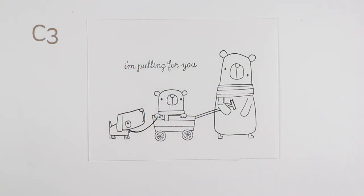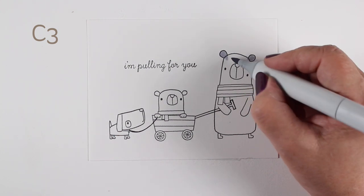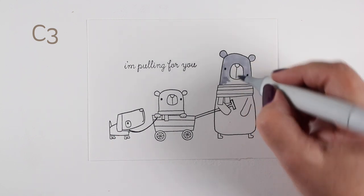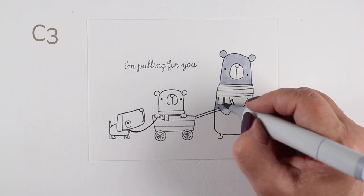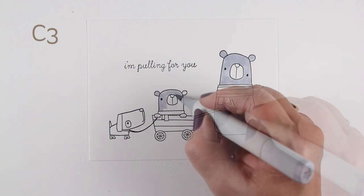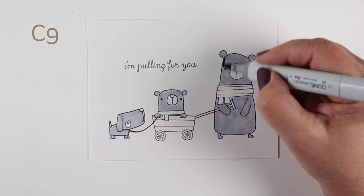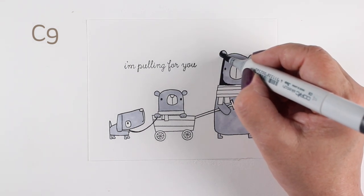On this card I decided to really limit my color palette because I didn't feel like getting out a million markers and I wanted to keep it simple. There's a lot going on in the image because the stamp set has this bear who can hold a bunch of different things — knitting needles, flowers, a leash, or pull a wagon. I decided I love the 'I'm pulling for you' sentiment and I want to send this to a friend who's going through some stuff and could probably use someone in her corner.